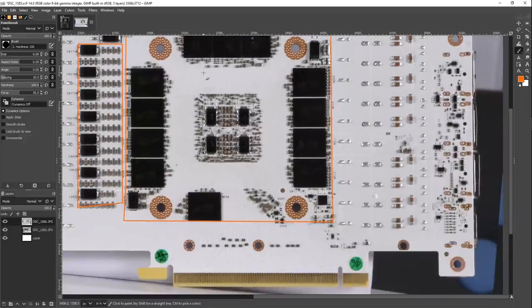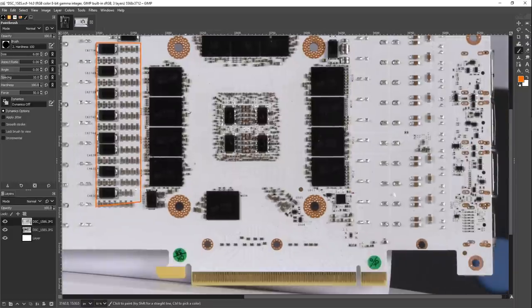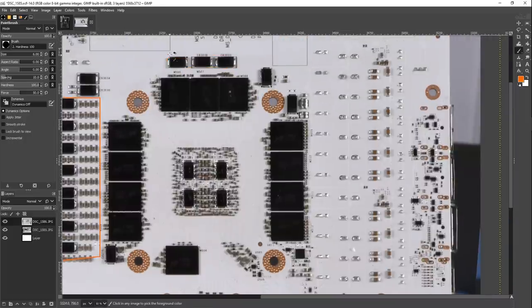It used to be that on older cards, the board partners could actually mess around with the memory trace layout. As far as I know, that's no longer a thing since — I think already on the X series — NVIDIA just said, 'Nope, you are not touching our memory system.' So unfortunately you can't really see some crazy adjustments to the capacitor configuration directly around the memory chips, but we have some extra bulk capacitance up here.